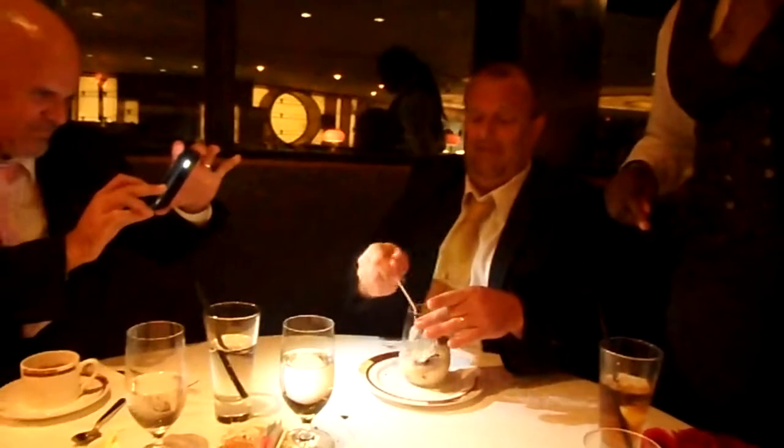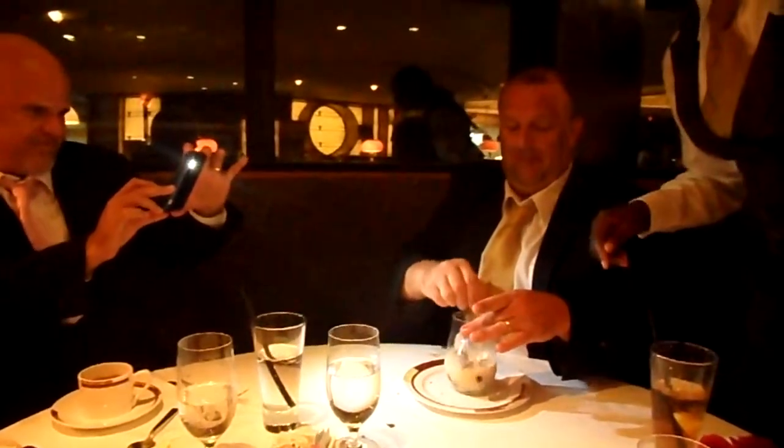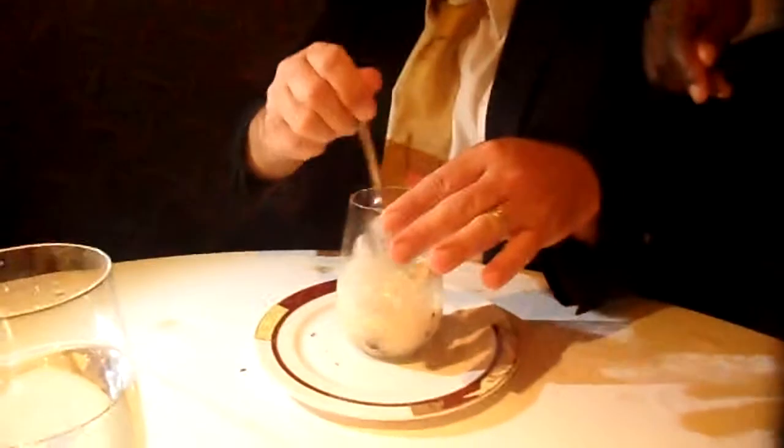Oh my God. Mix it up. Get the panna cotta. Scoop it in. Oh, there you go.